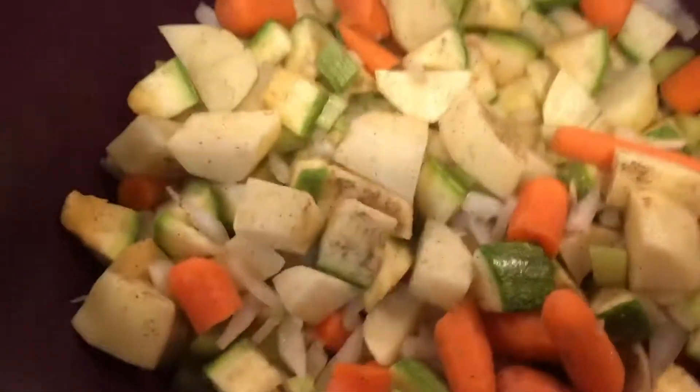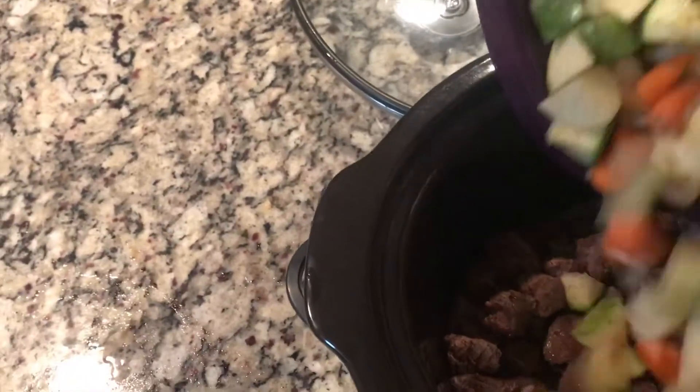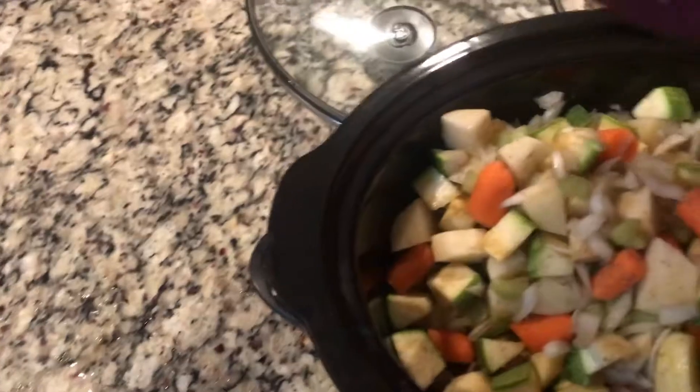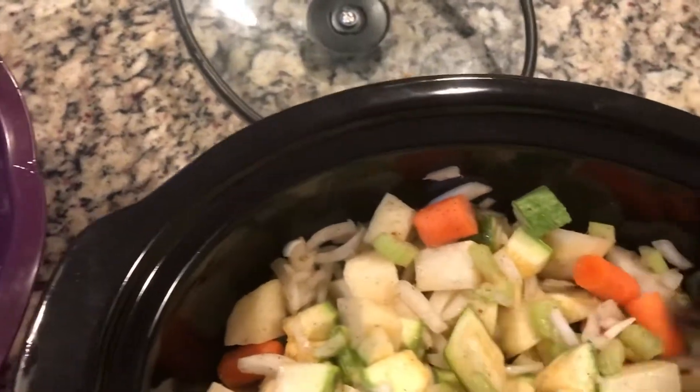So in here I've got all my vegetable mixture — nice and colorful, isn't it? I'm going to pour it on top of this beef in the crock pot. I may have went a little overboard on the vegetables, but hey, they're healthy. So I'm going to spread that out.